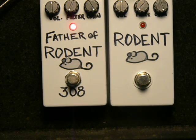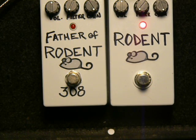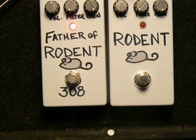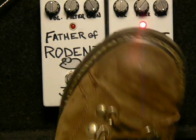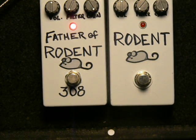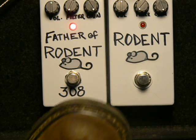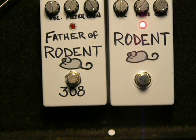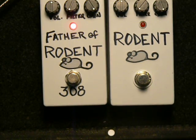[Guitar playing demo — A/B comparison between the LN308 and OP07 Rat pedals at full distortion.]